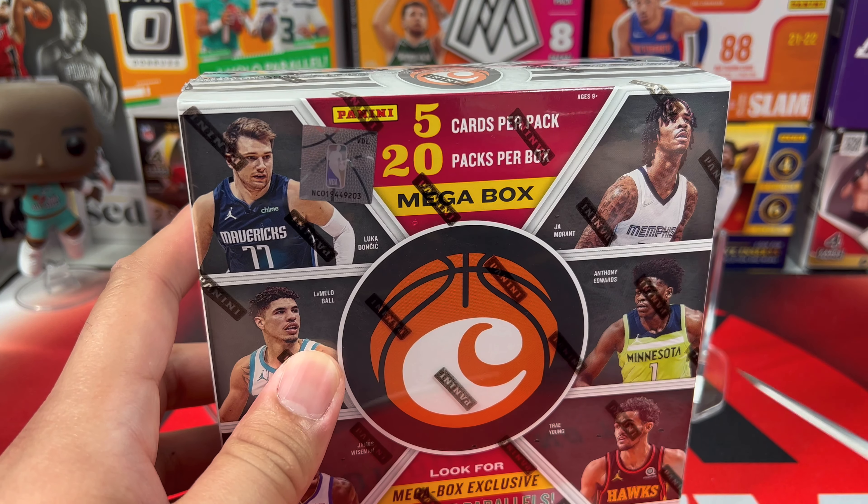Next pack we have a Sadiq Bey, Jayden McDaniels, Devin Vassell, and an Obi Toppin Panini green ice. Nice — and then we have a James Wiseman in the back.